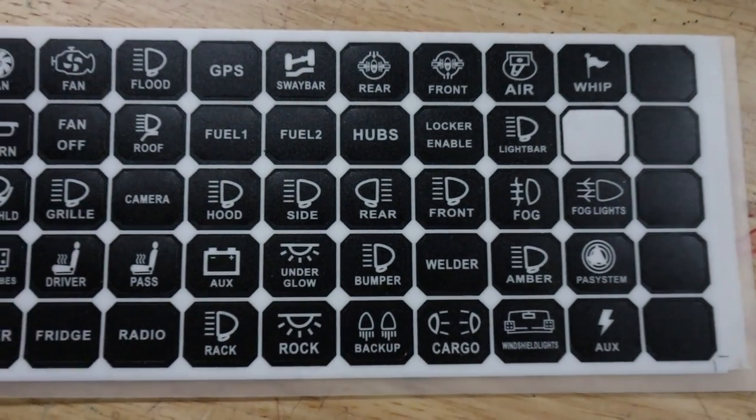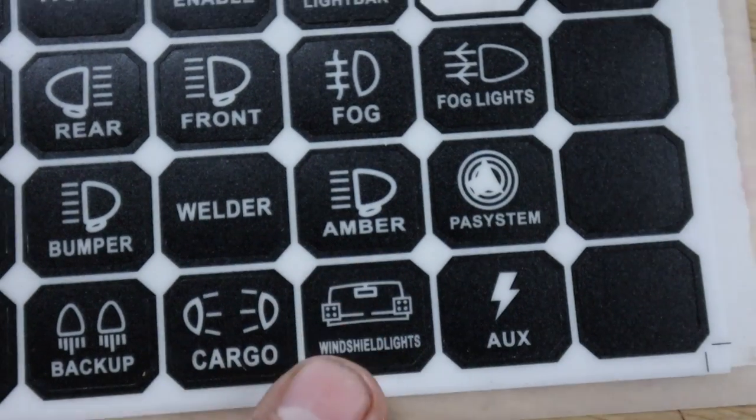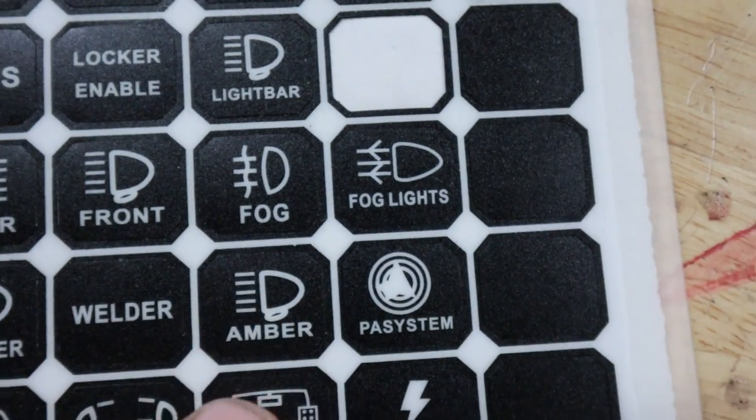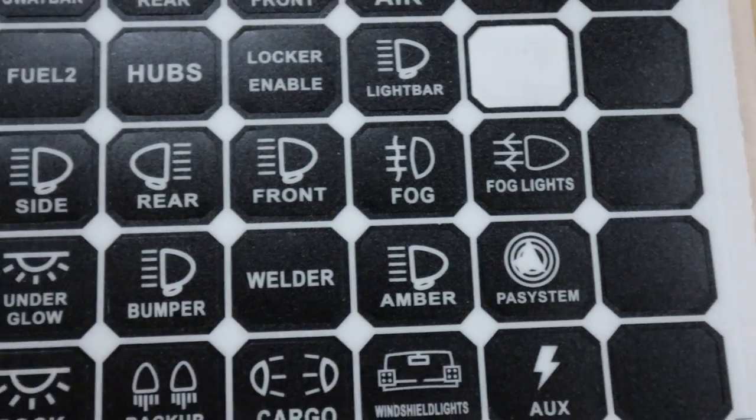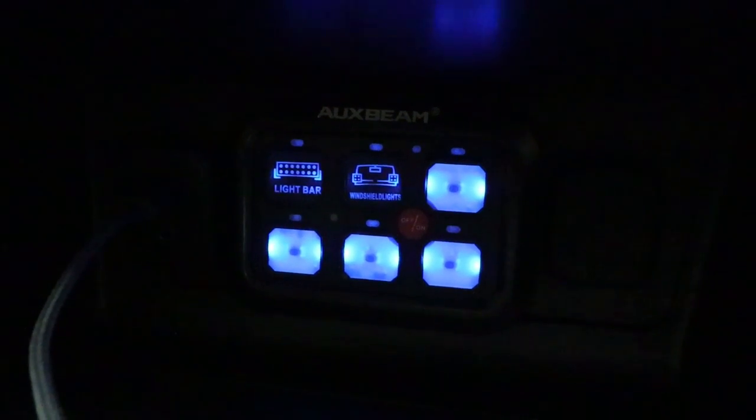Oh, I almost forgot — I've got to put the appropriate sticker on the switch panel. Which one to choose? Light cubes or windshield lights? Or amber fog lights? There are so many. Let's go with windshield lights — that makes the most sense. Two filled, four to go.